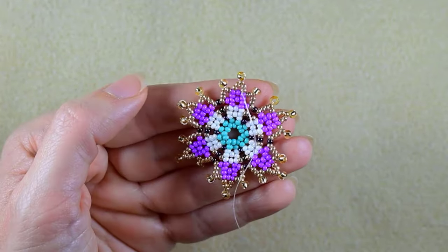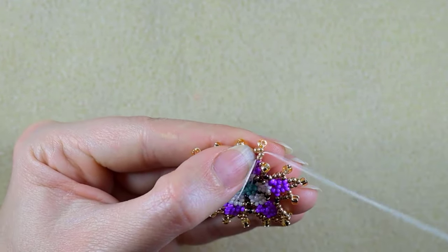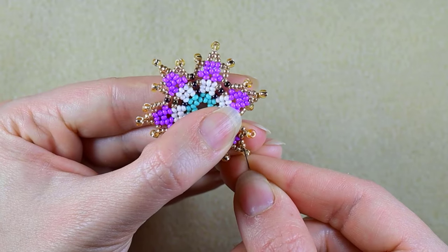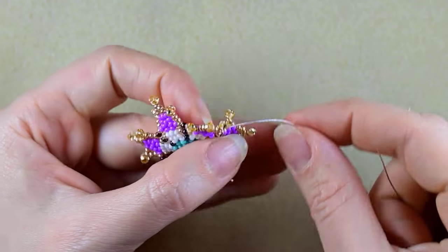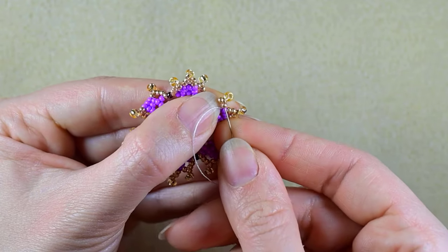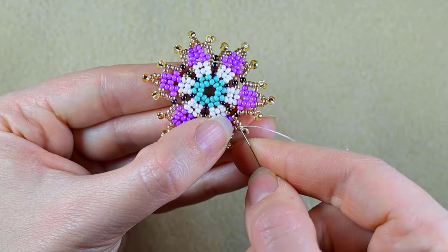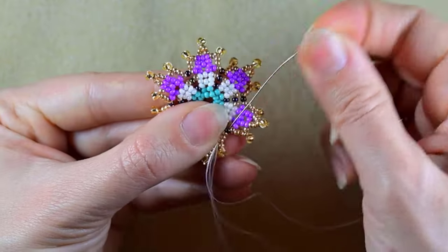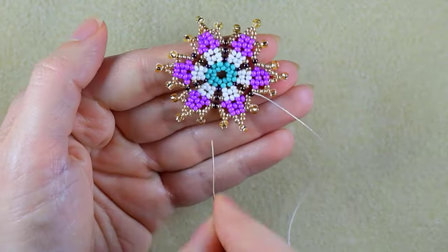Before I finish my work I want to do an additional step: I want to go through the edges of my work one more time. It's not obligatory, but it will make your edges stay in a better shape, so if you want you are advised to do this. I'll do this off camera — no need to watch me how I'm doing it all the time — and when I'm ready I'll be back.